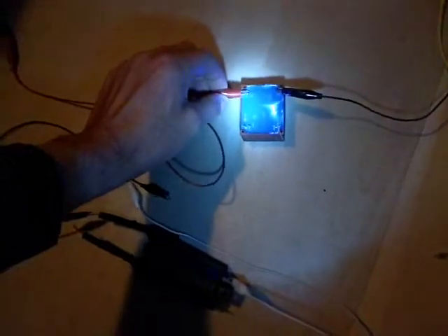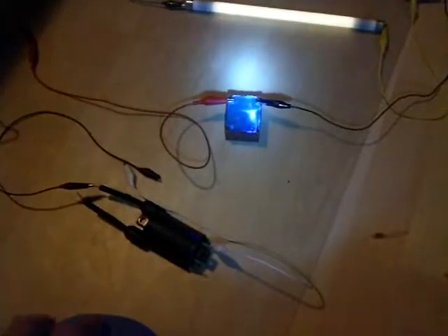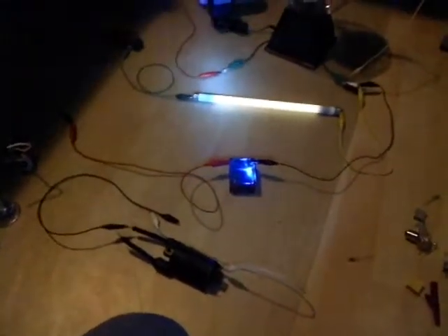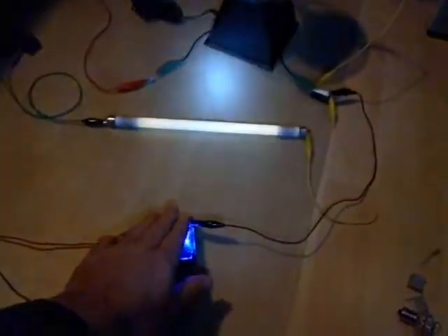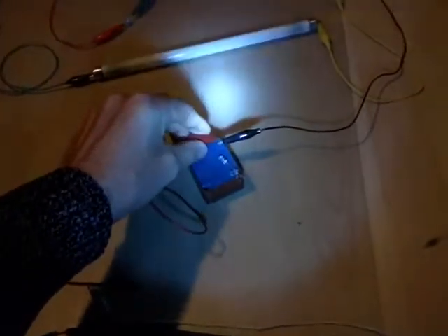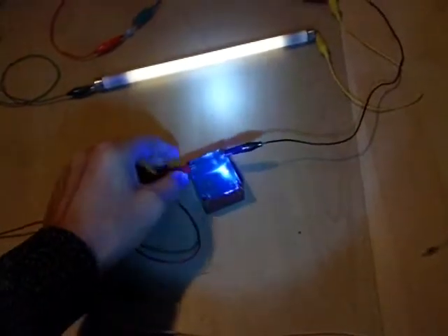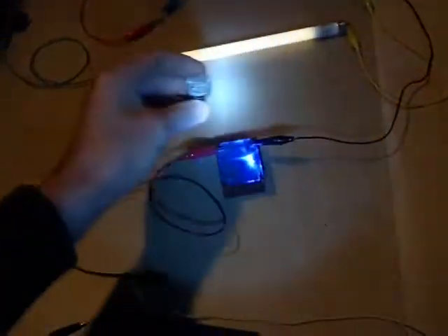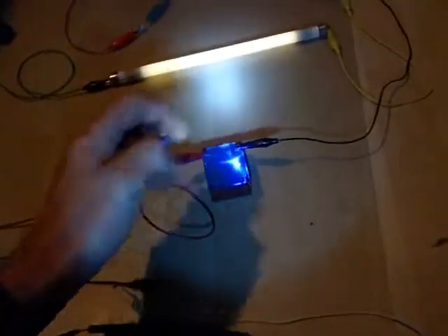So I've got a transformer here, just a 220 volt transformer down to 6 volt I think. But actually it's lighting up a small LED, just for fun. I've been playing around with this circuit, and of course I can touch it — I can do whatever I like, it doesn't hurt me. I can put it into water, etc.